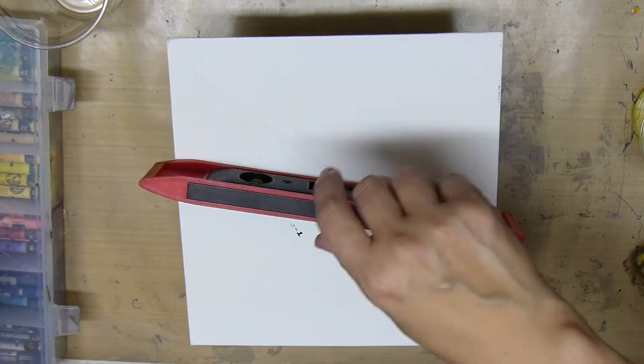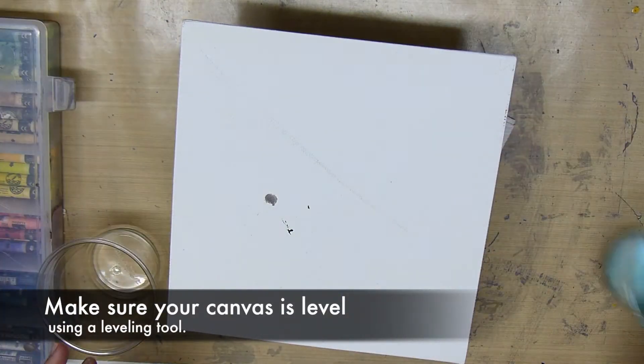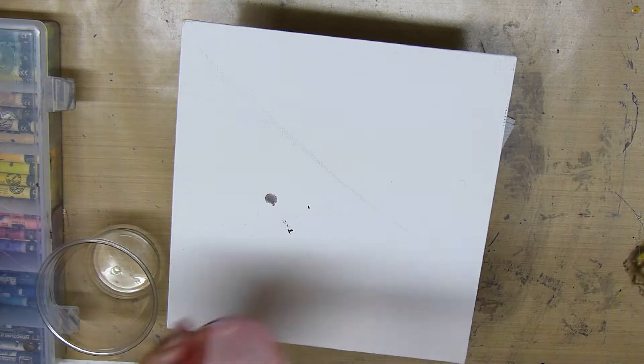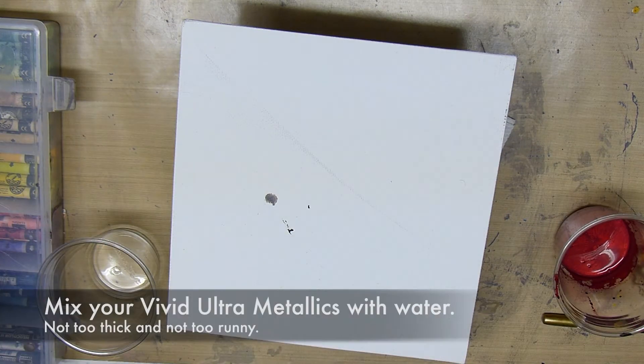Hello, Eva here with Eva Levy Arts. Today I will be showing you how to pour a background. The first thing you want to do is make sure your canvas is level and prop it up on something so it's not laying down on your desk. Next I will be mixing my vivid ultra metallics with water.